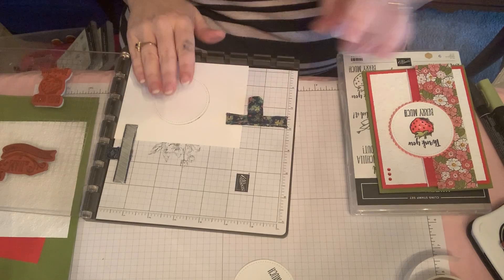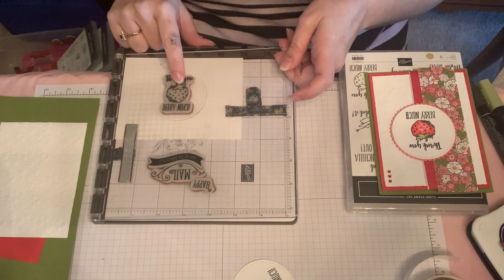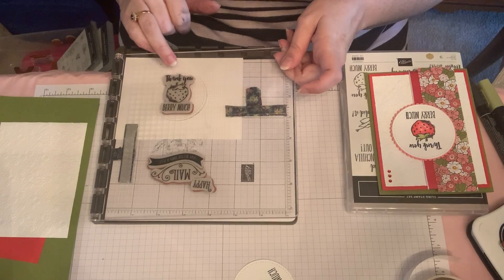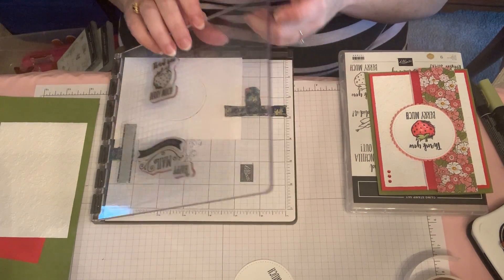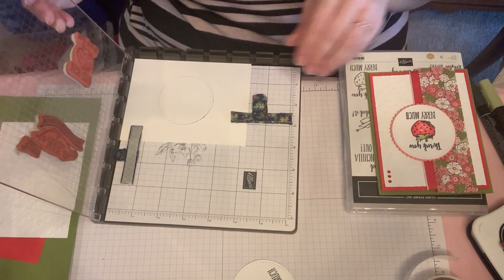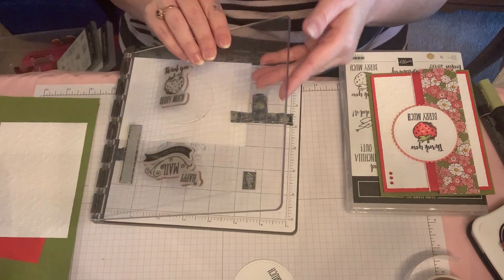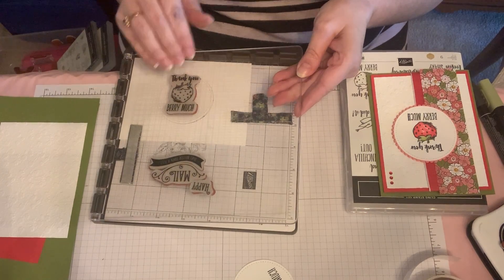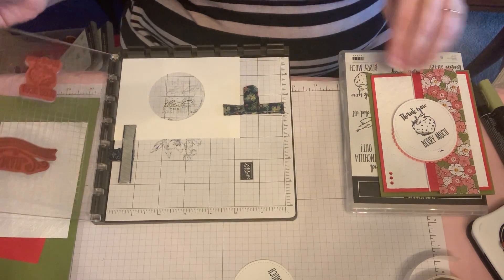When I stamped the Thank You Very Much on here, I used the Stamparatus because I wanted to get it in the same place every time. Occasionally you can get where it doesn't stamp all the way, so when you do it with the Stamparatus you can do it two or three times and it doesn't cause a problem.